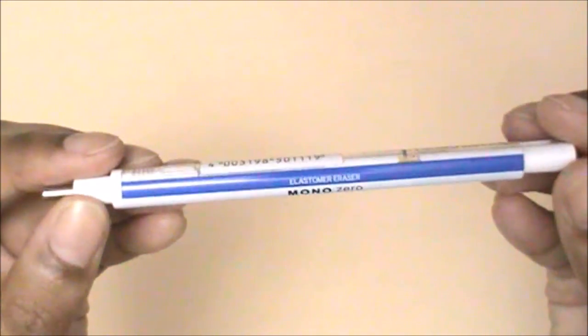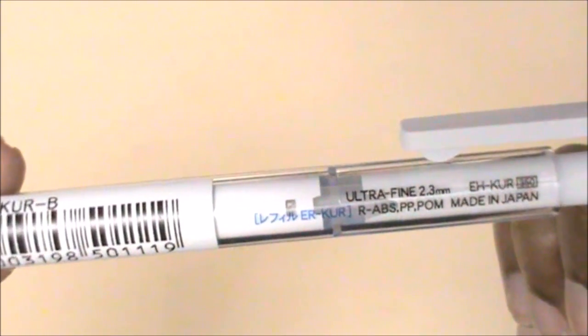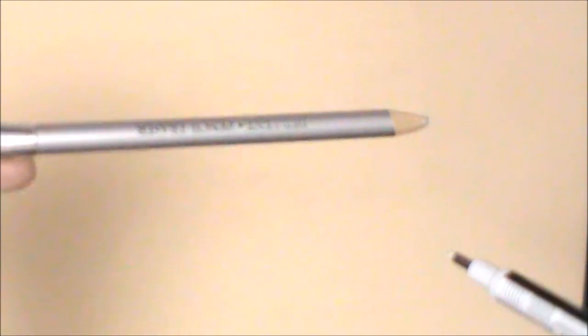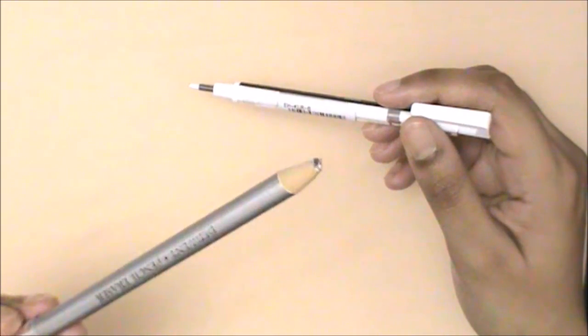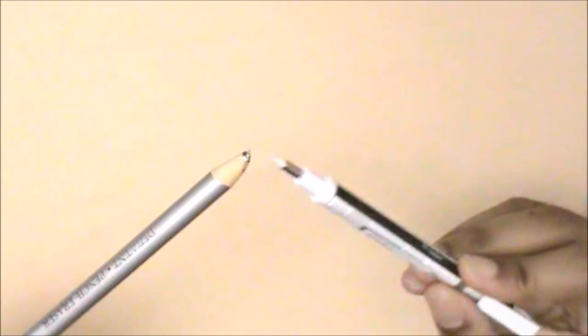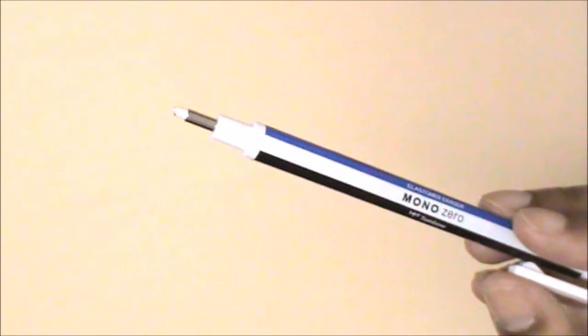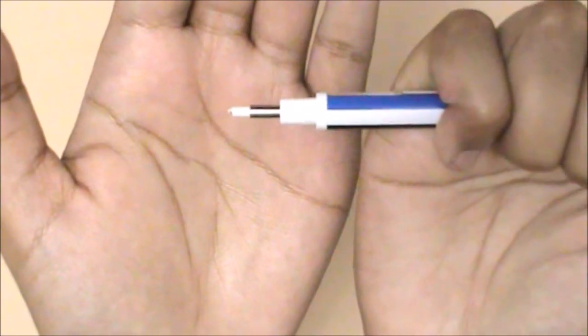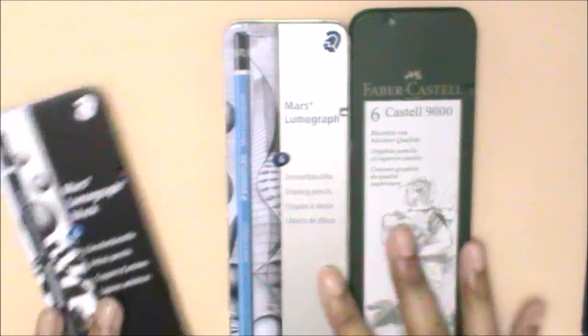My next favorite purchase of 2016 is the Tombow Mono eraser, in the size 2.3 millimeters. The reason I absolutely like this is because it has such a small size that you can easily rub out small details. This is a much better eraser than the Derwent pencil eraser. The first reason is that you don't need to sharpen it. Second, the rubber inside the Derwent eraser is so soft that once you sharpen it and use it, you pretty much lose the entire rubber in one session. This one is soft enough not to damage the paper but hard enough that it won't snap off.